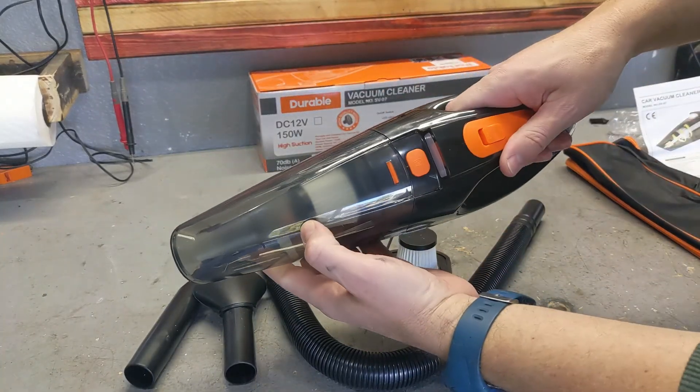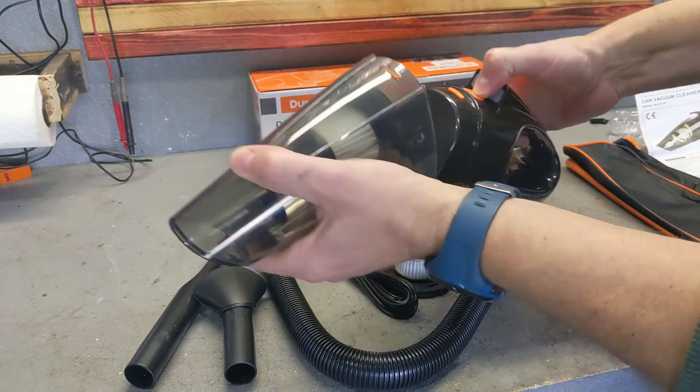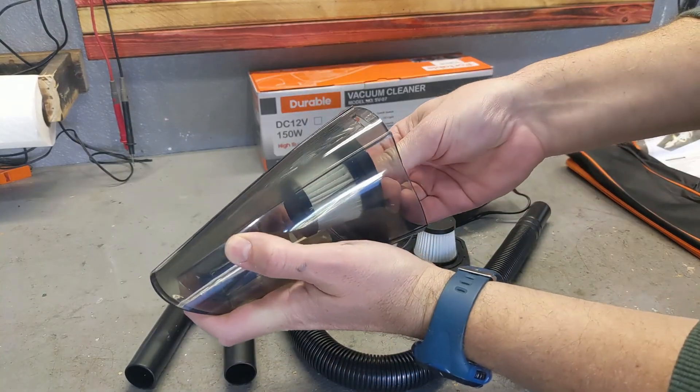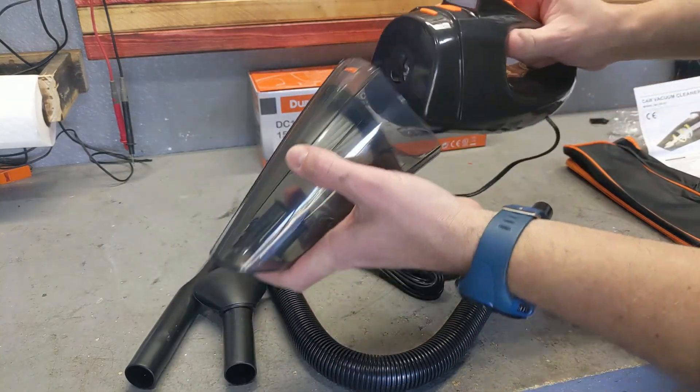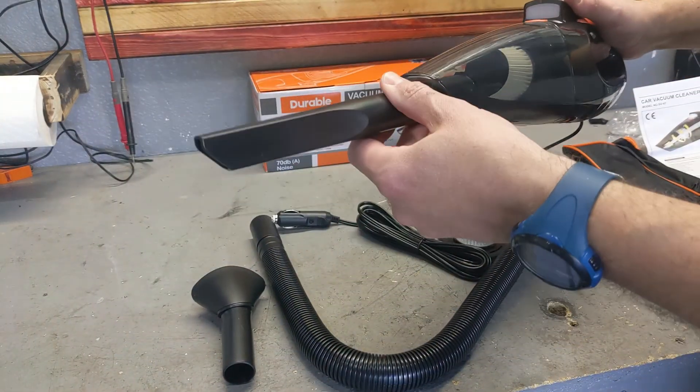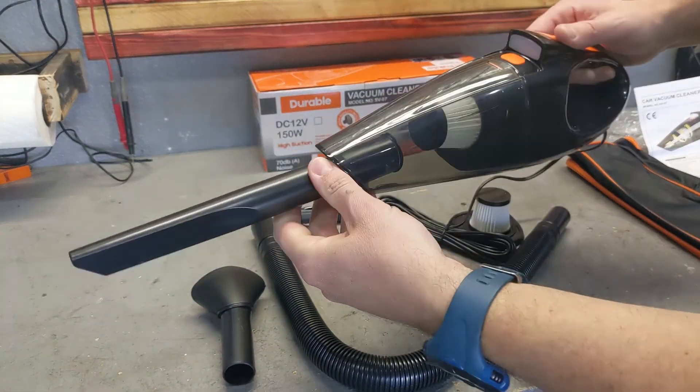The vacuum cleaner already comes with the filter installed inside. Very easy to remove, clean, and replace. You just plug it in and that's it. The tips are very easy to install — you just plug them in and you're good to go.